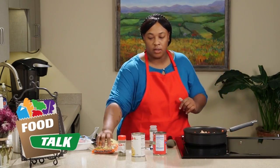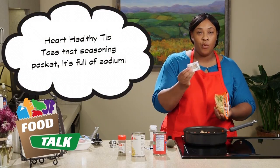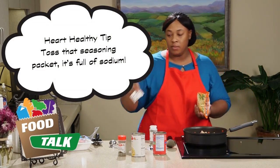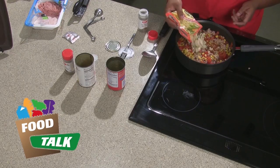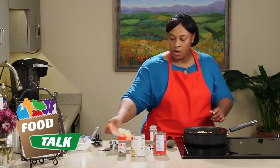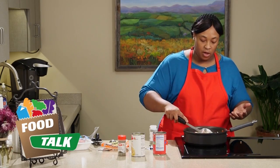Now for the noodles. We're just going to get our ramen noodles, open up the bag, and crush them in. You definitely do not want to use the seasoning packet — it has about 1,200 milligrams of sodium, which you do not want in one meal. Put the crushed noodles in and stir that up. Your noodles are going to cook from the juices of the tomatoes.